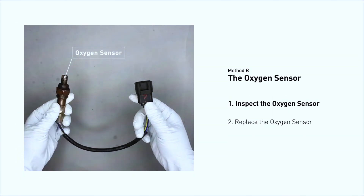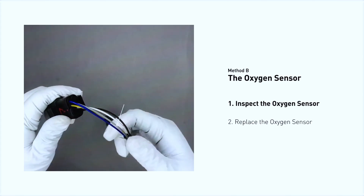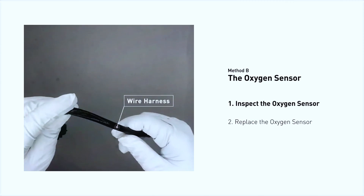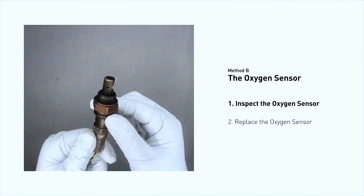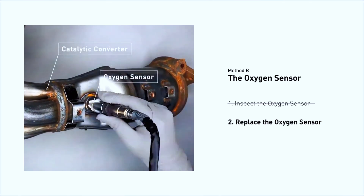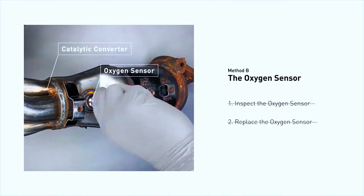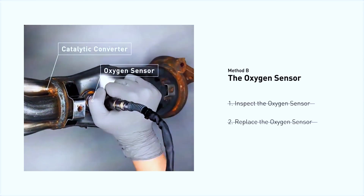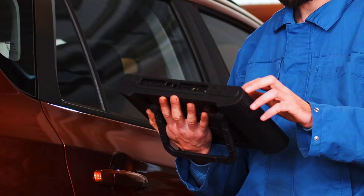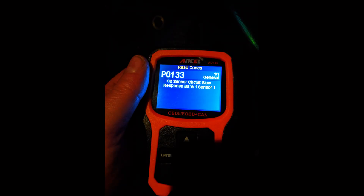Now that we've ruled out wiring, let's go ahead and replace the oxygen sensor. Start by spraying some penetrating oil to help loosen the sensor if it's rusted in place. Using the oxygen sensor socket, carefully remove the old sensor. Once the old sensor is out, grab the new one and thread it in by hand before tightening it with the socket.